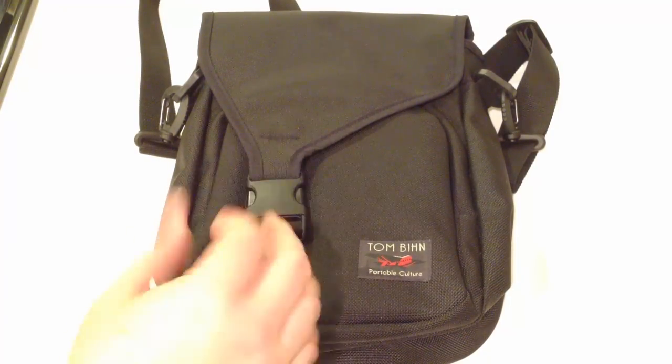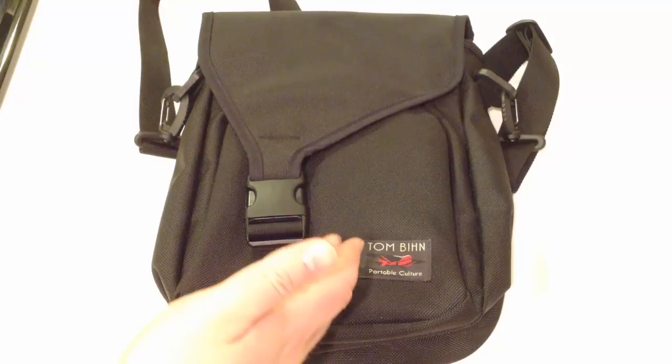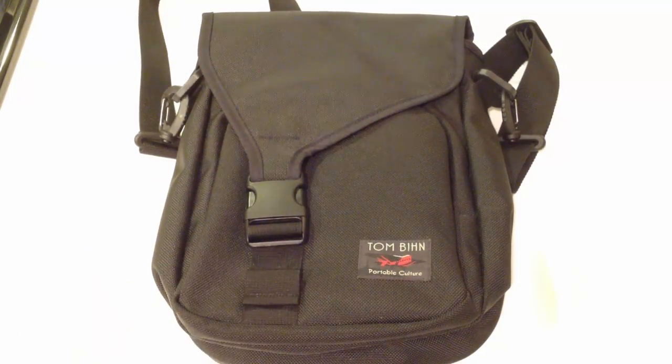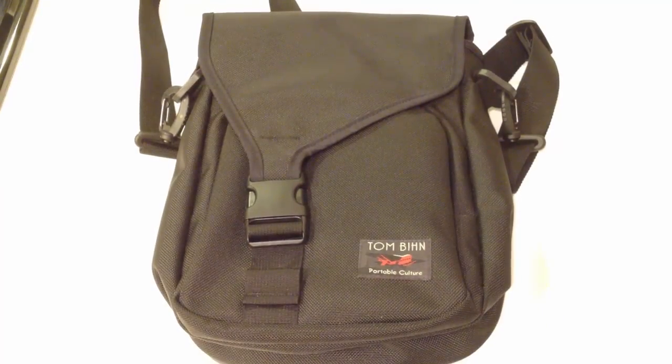It's got a handle on the back and two shoulder straps. Overall it weighs about a pound, which is really nice. And what's really cool is it's made in the USA, so you can't beat that. Let's take a look at this some more.